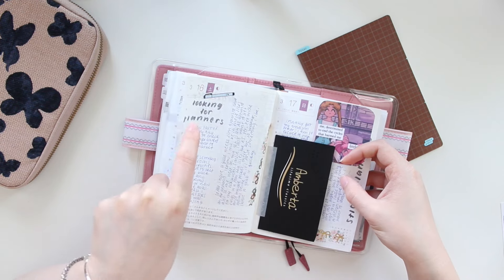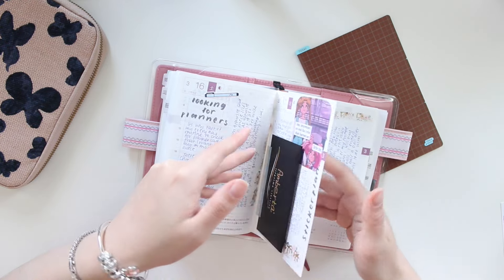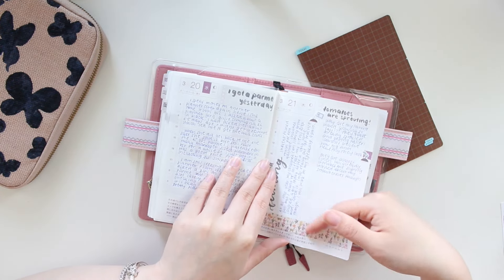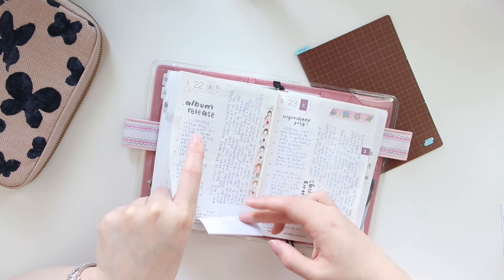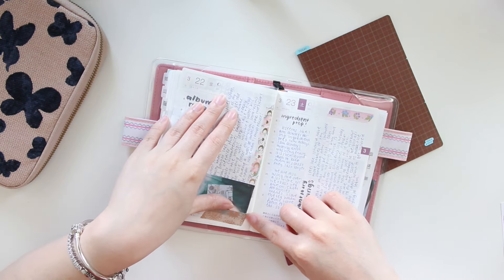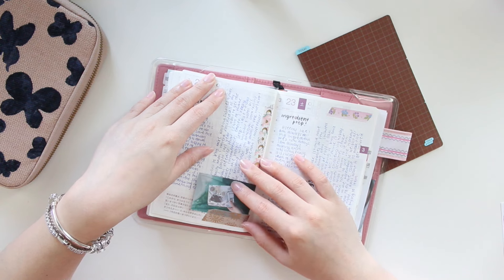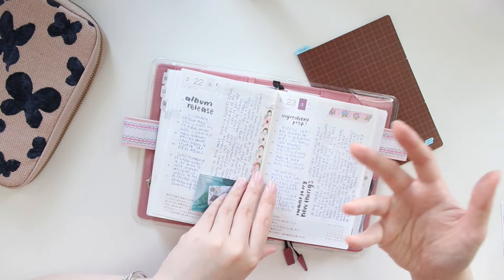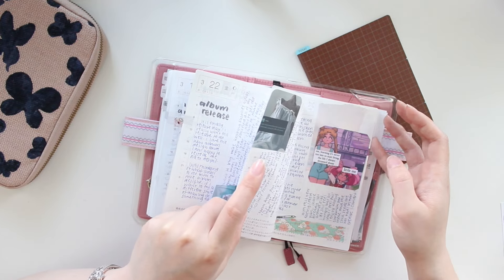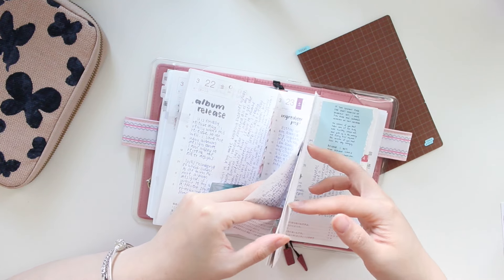I'm going to skip a few days with some personal information. I did start adding a few more pieces of washi and sticking things in again — some ephemera pieces. I wanted to put a picture of my tomatoes here but still haven't taken one. I tend to do a lot of tipping in pictures in my planners, especially last year when I was really tied for time and wasn't able to print out images as much as I wanted, so the pictures had to come a little bit later.